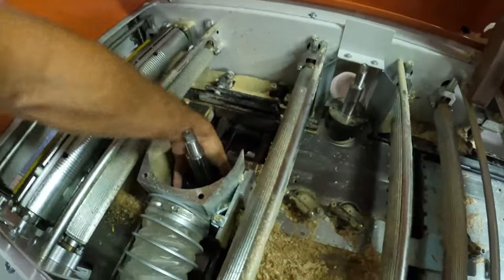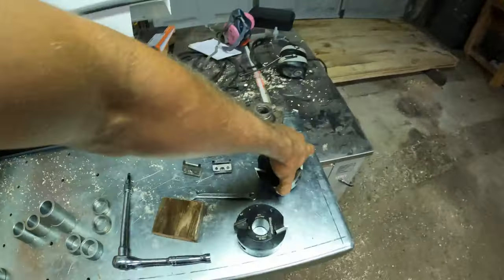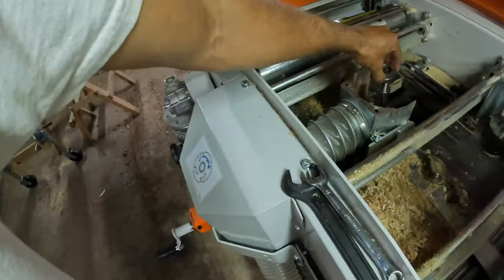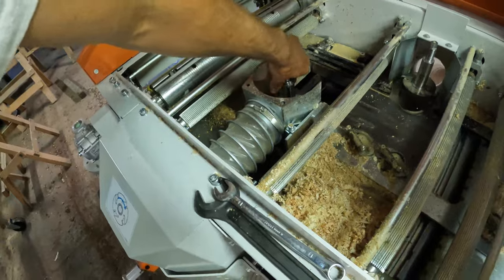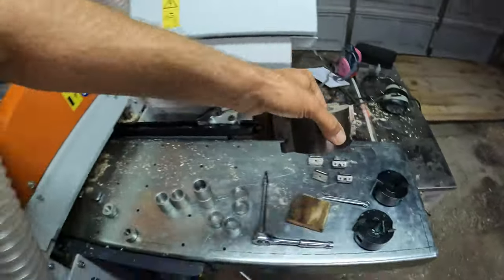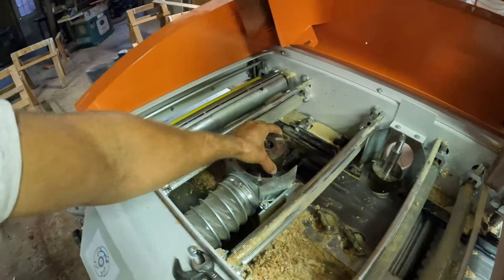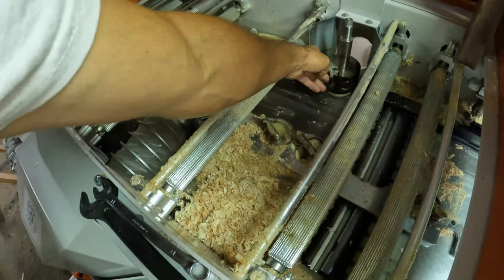Same thing on this side. You certainly don't need separate heads, but it makes your life a lot easier if you have something you're running quite often. I know those are at the right height already because it's a common setup for me.